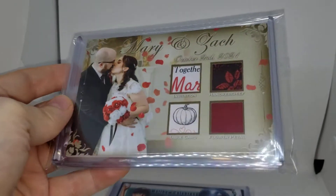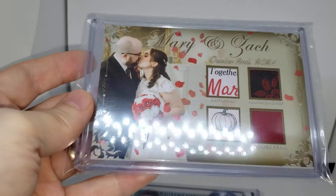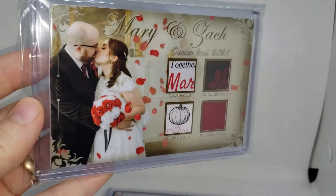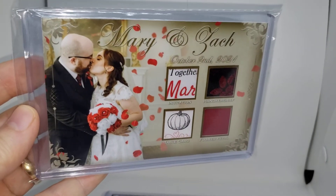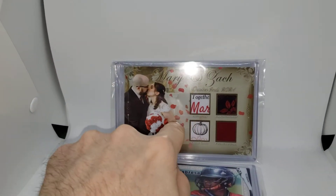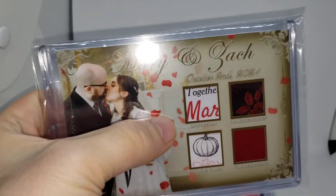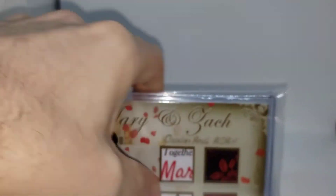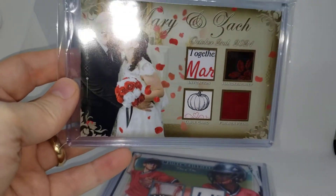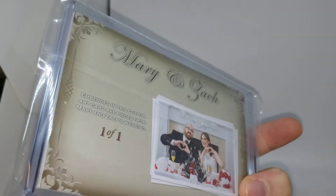This is a wedding card. It has a piece of the invitation, a handkerchief, a table card, and a flower petal from the wedding itself. The photographer made all these different kinds of little flower petals go throughout the picture, so I brought a few to the foreground and brought them out around the card as well, so it incorporates everything nicely.